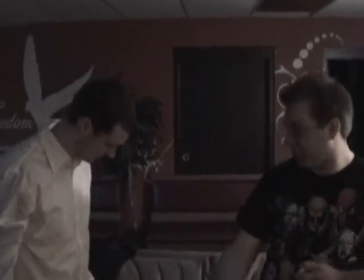Drew, that's not my card. You are ridiculous. Okay, hold on, hold on, hold on. Check your pocket right there. Drew! All right, check your other pocket.